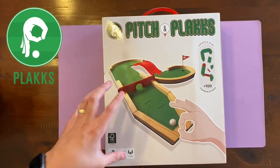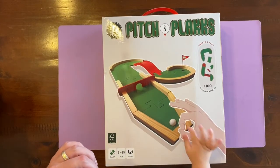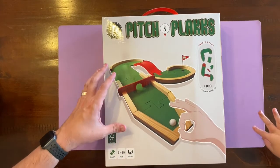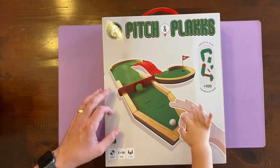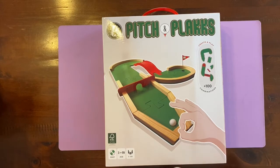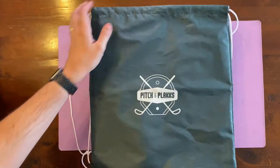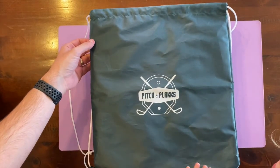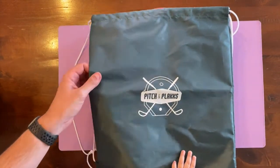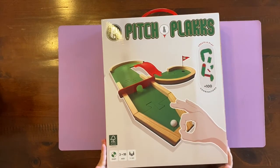You'll see this symbol here, which is a symbol for Pitch and Plaques - or for Plaques. This is an extension of a game by the company Plaques. They've done a soccer game with all their boards as well, and then they decided they were going to do one for golf, which is awesome. This is the bag, the full bag, which obviously fits all the components inside. Very pretty - one of my favorite colors.